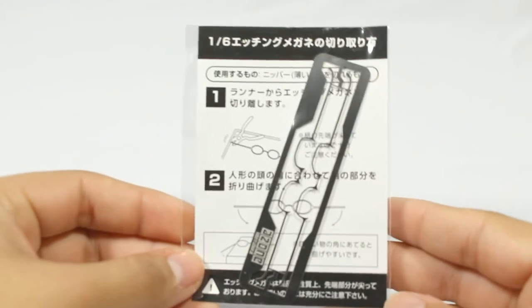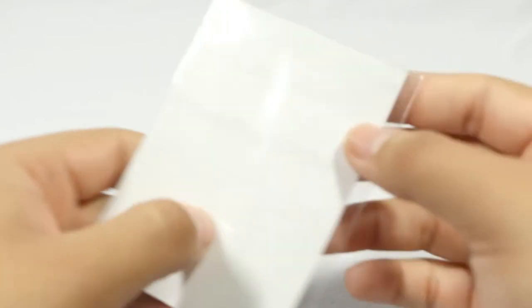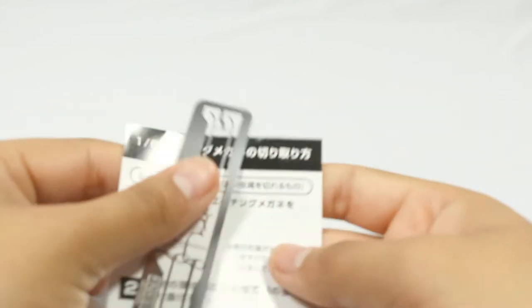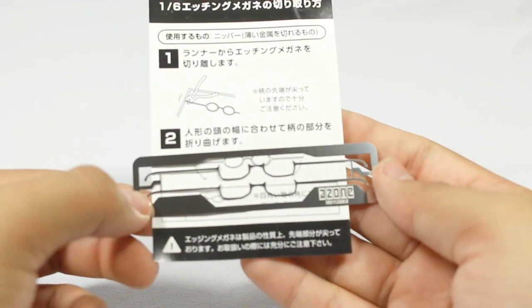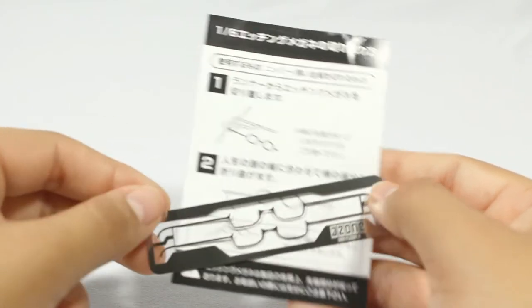Before I move on to the doll, let me show y'all what it comes with. This appears to be a set of instructions — I remember getting something like this when I owned a Sebastian Michaelis RAH, or Real Action Hero figure. It just tells you how to put on separate parts. In this case it's his glasses, which are just these metal frames. So that's useful.